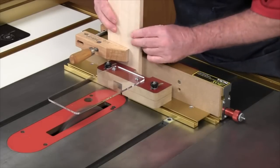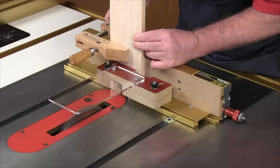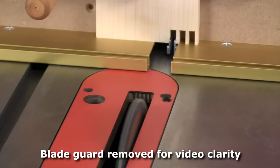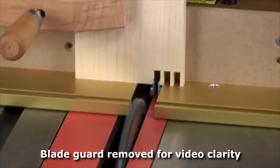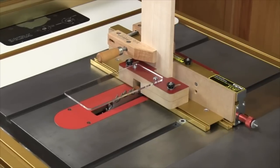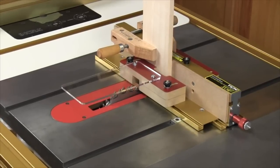The iBox is designed both as a carrier to hold and move your workpiece safely through the cut, and as a precision positioner to locate your work as you move from cut to cut across the width of the piece. As a carrier, the iBox feature set is substantial.